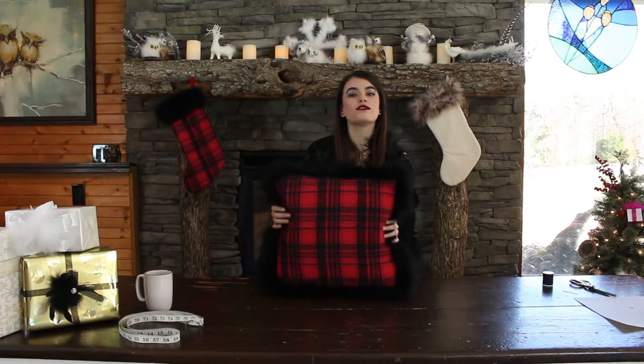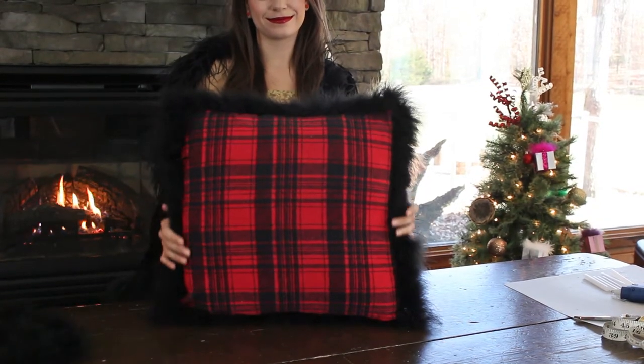After a few more stitches here, we are finished with this pillow. It looks so beautiful and ready for the holidays, just like me. I'm ready for the holidays.